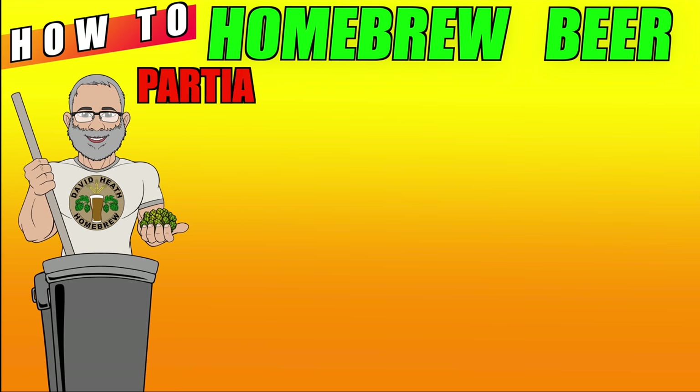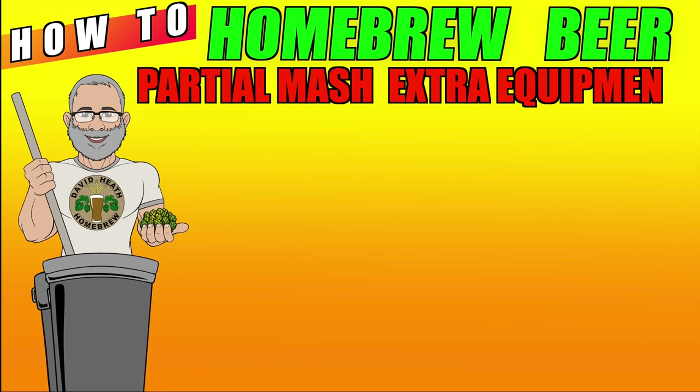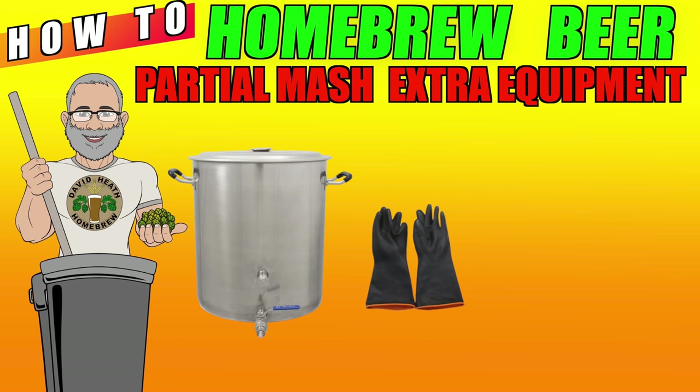Let's now look at the extra equipment required on top of what was specified for the extract beer kit method. Firstly, just like with all grain, you will need at the very least a pot and a bag that you can control on your stove. Because there is a boil and chemicals involved with this method, gloves are once again going to be advisable. If your pot has a tap like the one shown here, then this will suffice for transfer of your wort into your fermenter. If not, you can simply use the pour method shown earlier, or some will use a food safe siphon.